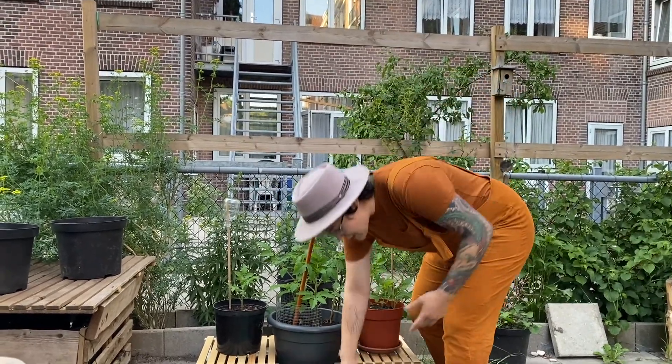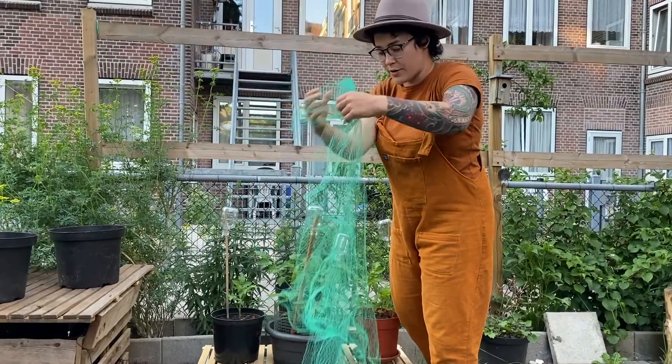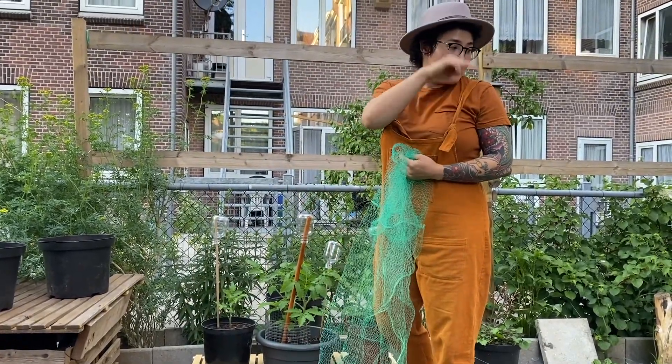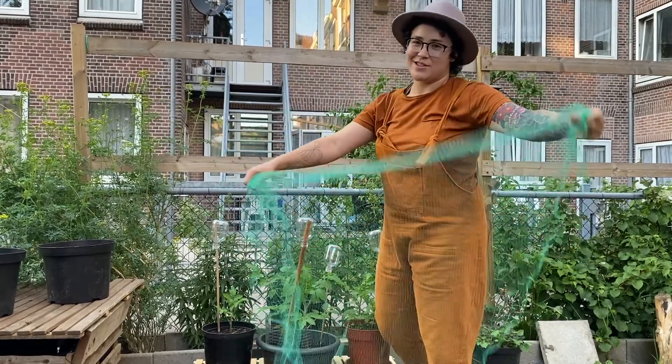A lot of us use this green meshing — it's really flexible and it comes in just about every garden store. What most of us do is we put a stake in the ground, in the dirt, in our plots or in our pots.